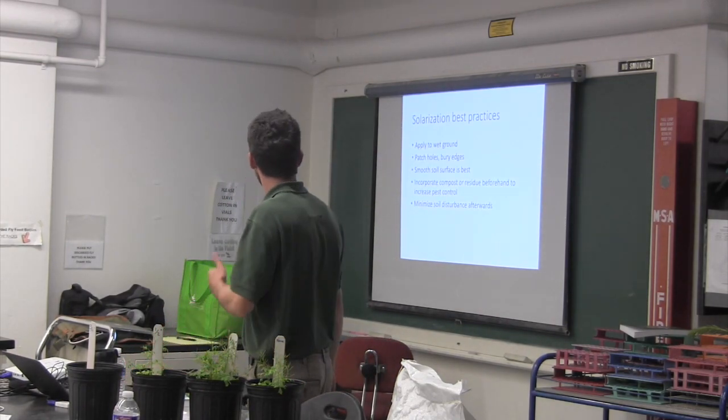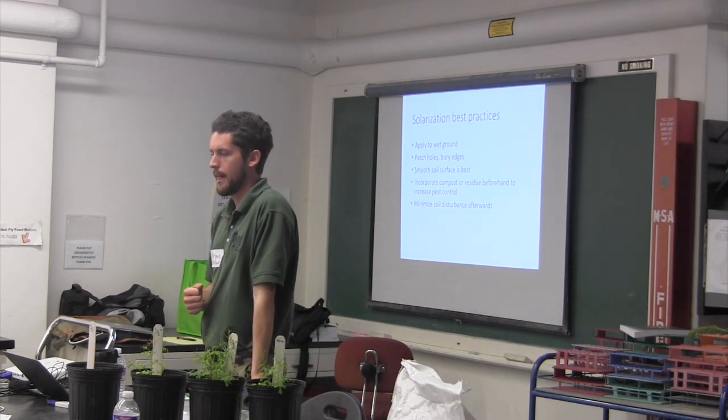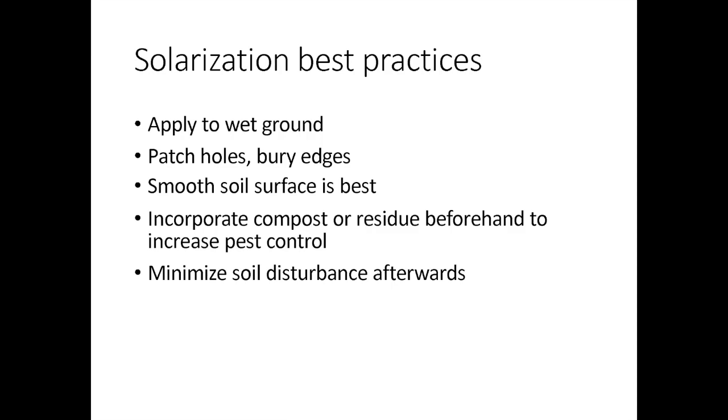Some tips from previous research: it works best if you apply the clear plastic to wet ground. Wet soil conducts the heat a lot better and kills weeds more effectively than dry heat. You should also bury the edges of the plastic and patch any holes to make sure all that heat stays in.